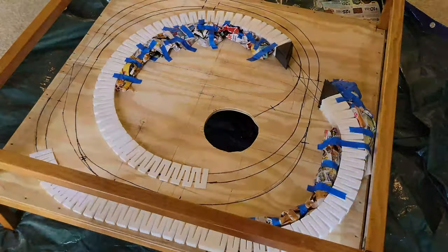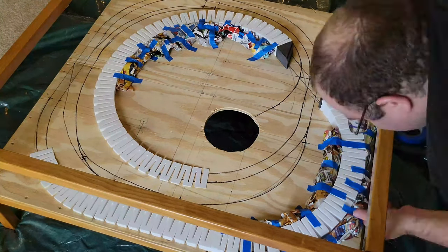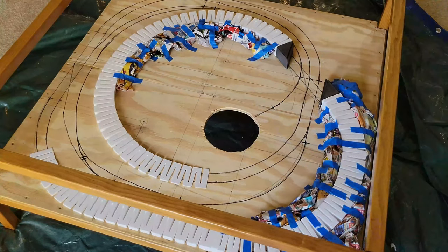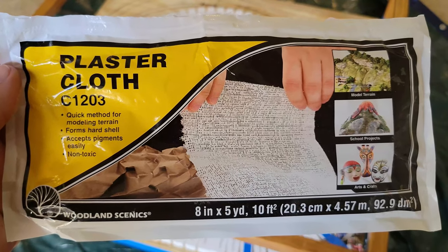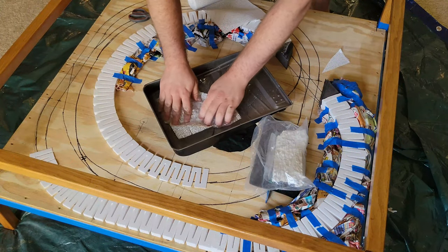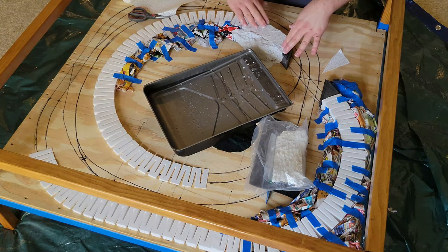It is easy to do — I just rolled up the newspaper and taped them into place to form the rough shape of hills. Then I covered it with the plaster cloth. Just dip it in water to activate the plaster, rest it on top of the newspaper and inclines, then smooth out the plaster.